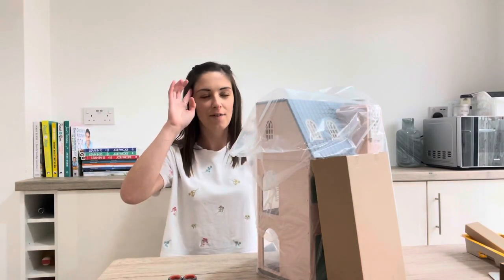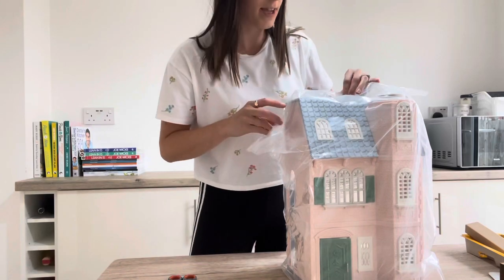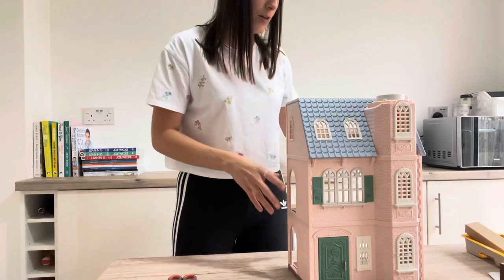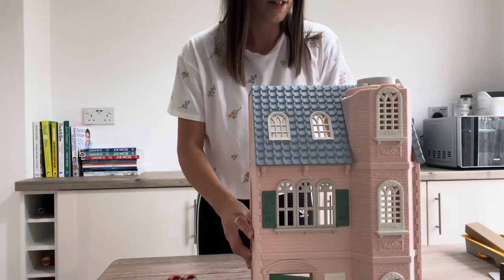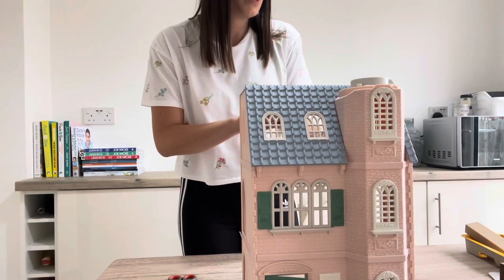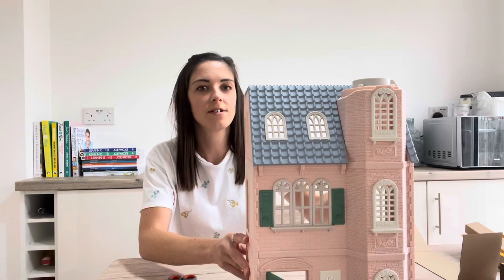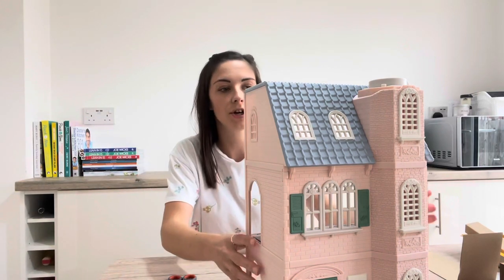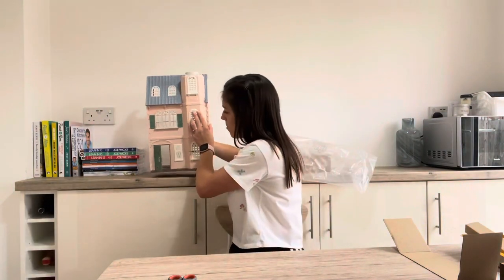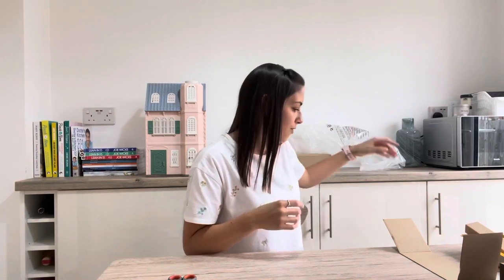I might see if I can move the camera back a little bit - I think that's a bit better, you can see a bit more now. We've got lots of cardboard obviously to keep everything safe. Oh wow, I love this house so much - it is absolutely gorgeous, the colors are just beautiful. There are little green accents on the windows, the door is green. I love the blue, I love the pink - it's very detailed inside as well. It's really nicely decorated with little flowers and things everywhere.